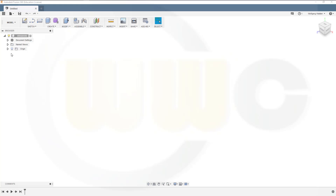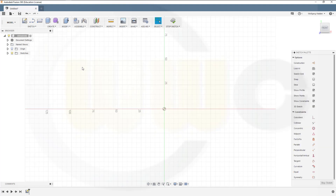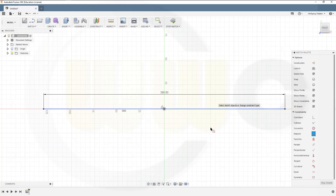Let's start with some sketches. First of all, just a single line — maybe 260 long. Make it centered or symmetric with the midpoint constraint, and stop that sketch.